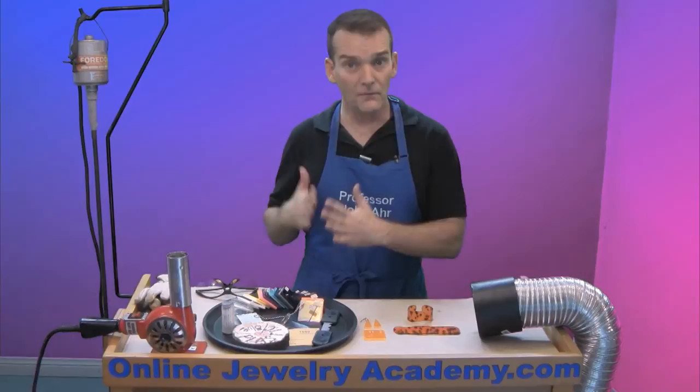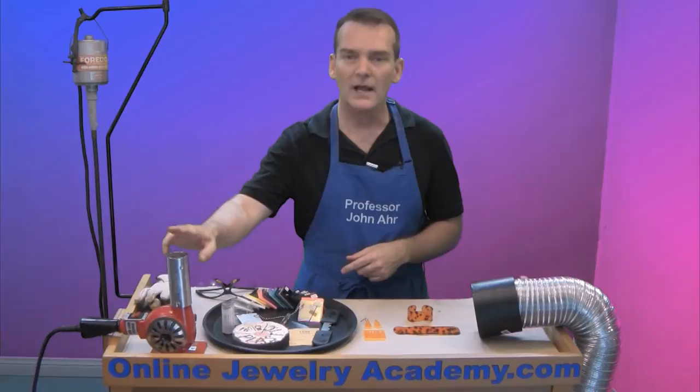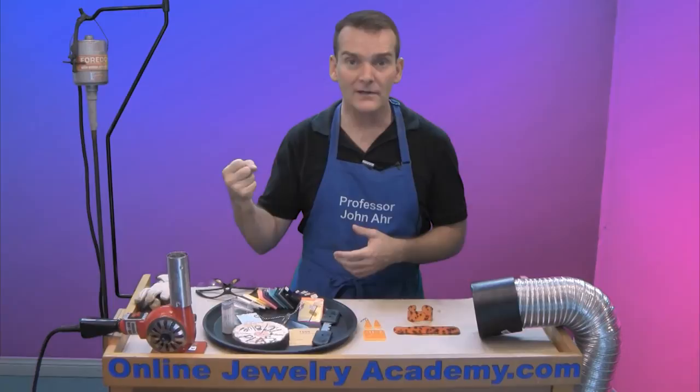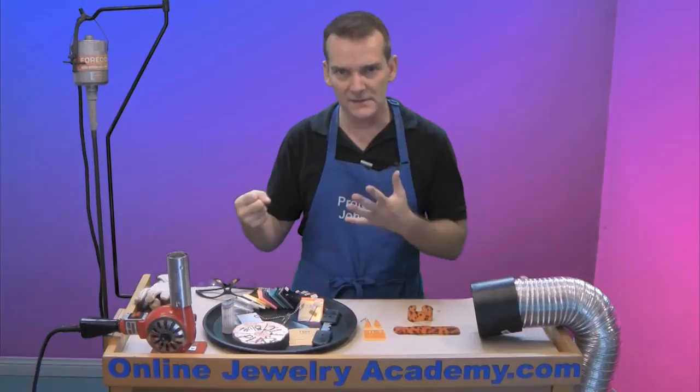To form the plastic — to do the thermoforming — you're going to need something that gets hot. I use a heat gun. This is a special heat gun because it has a base that allows it to stand upright. If you use a regular handheld heat gun, you've got one hand occupied holding the heat gun while you're trying to handle the plastic, and it'll work, but it's a little more difficult. I suggest getting one with a base.